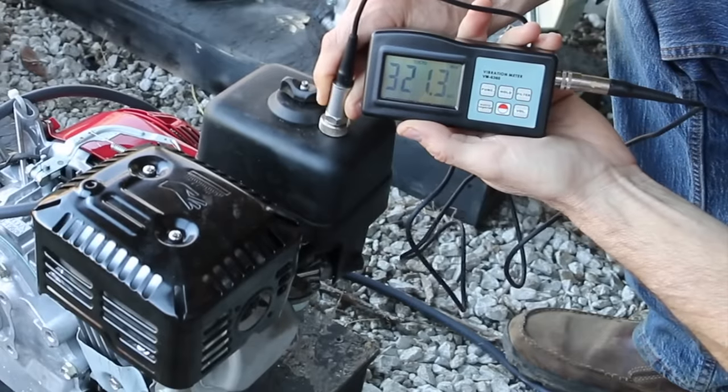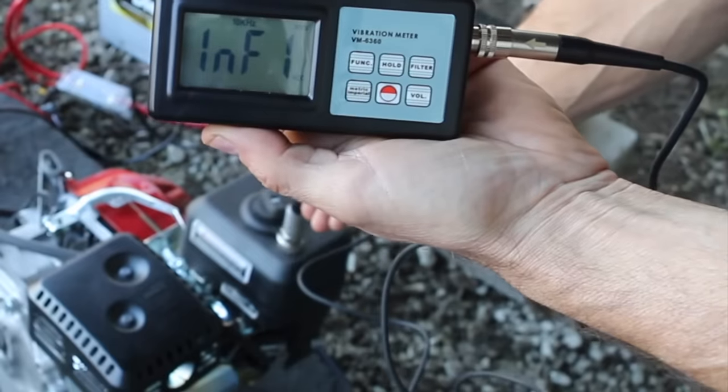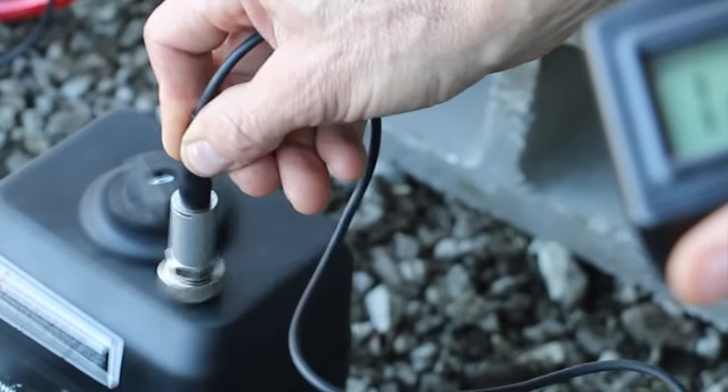Comparing engine vibration, the Honda is around 300 millimeters per second squared. The Honda clone is vibrating way too much for the vibration tester to even measure. I'll be surprised if this engine doesn't shake itself apart before 100 hours — this engine is way out of balance, even for a single cylinder.